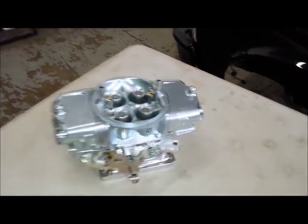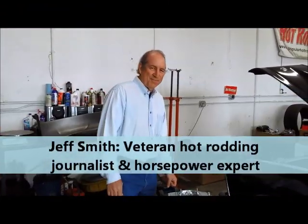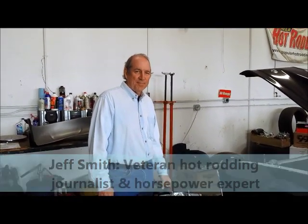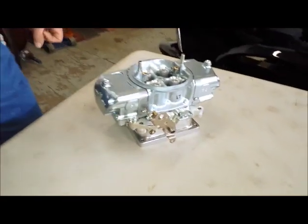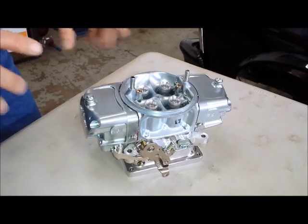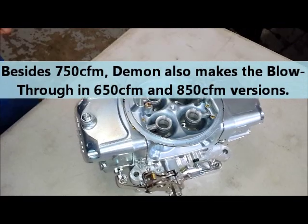We have the good fortune today of being here with Jeff Smith. You may recognize the name — he was the tech editor for Car Craft Magazine for many years, as well as editor of Hot Rod Magazine and editor of Car Craft Magazine. Jeff knows a lot about carburetors, and he knows a lot about blowers. Welcome to the show, Jeff. This is a Mighty Demon carburetor, correct? It's part of the overall Demon line, and it's a little bit special because it's designed as a blow-through application as opposed to normally aspirated.